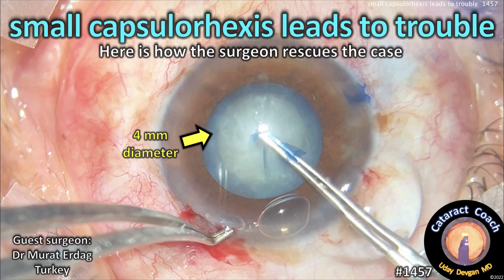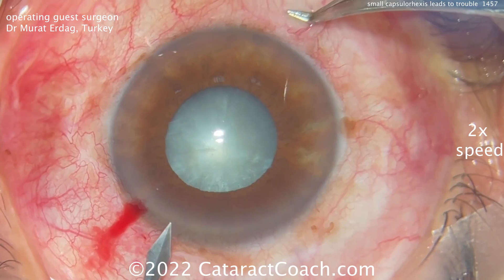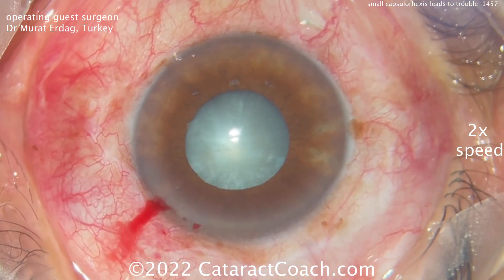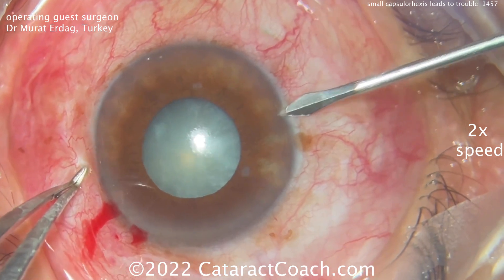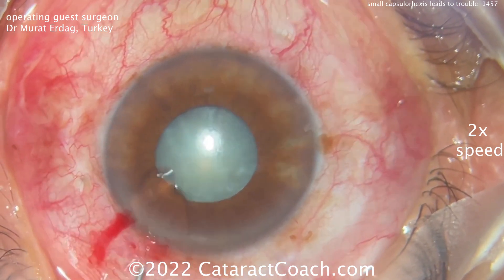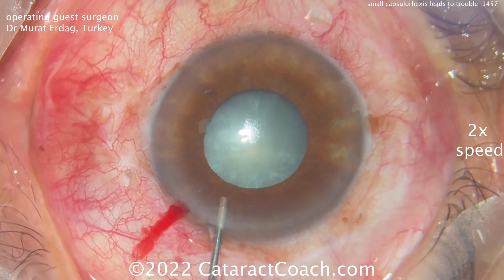CataractCoach.com. Small capsule Rhexis leads to trouble, but here's how this talented surgeon rescues the case. Our guest surgeon is Dr. Murat Erdag from Turkey. This is a smaller eye with not the best dilation, and a small Rhexis is going to happen here.